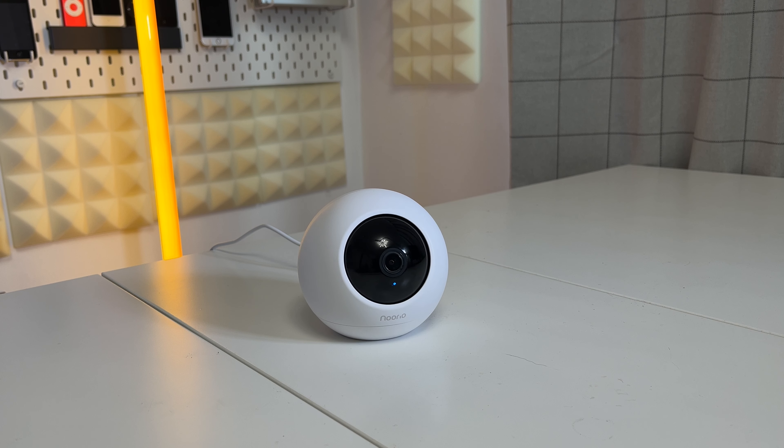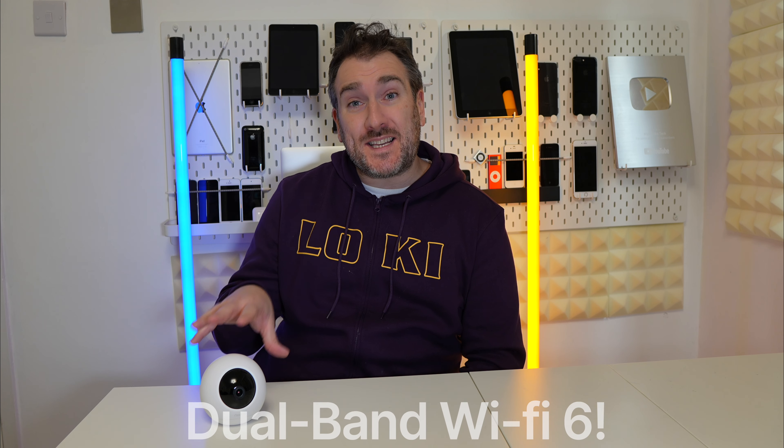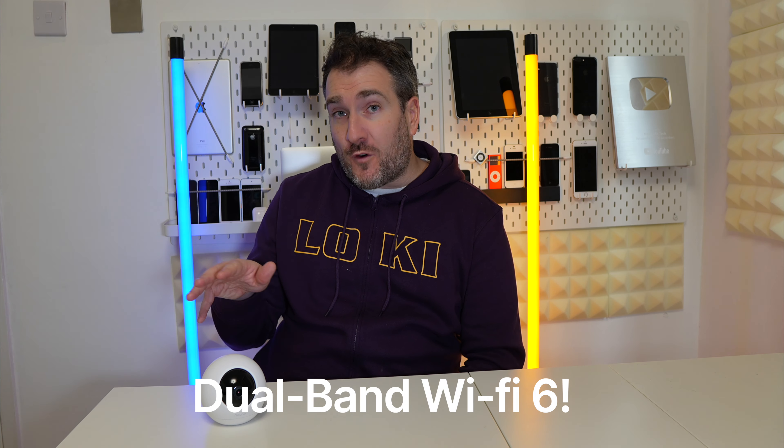The T110 comes in a sphere design, and it's great that you can just stick it in the corner of your room. It can tilt 355 degrees, and the camera itself also has Wi-Fi 6 built in — supporting both 2.4 GHz and 5 GHz — so you can place it almost anywhere in your house.